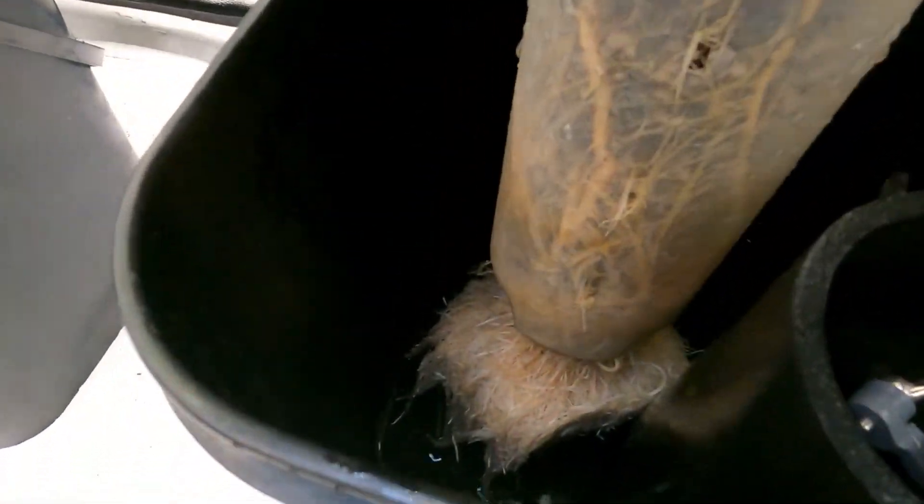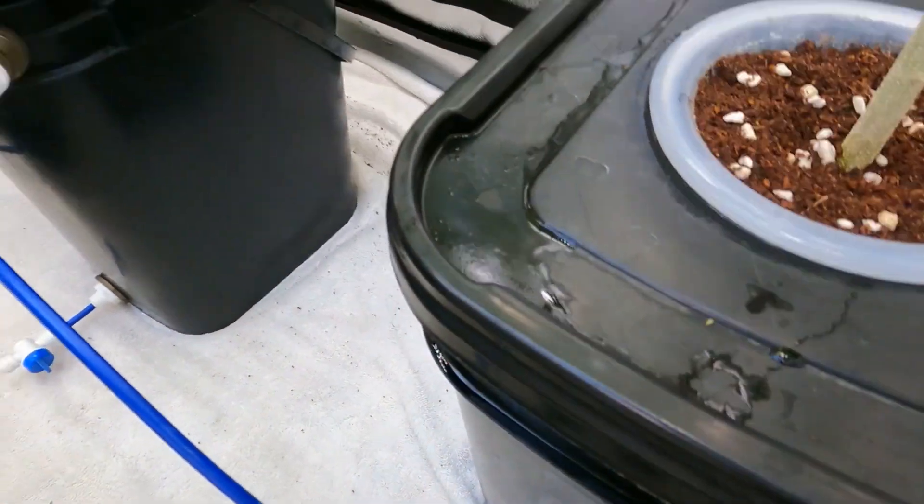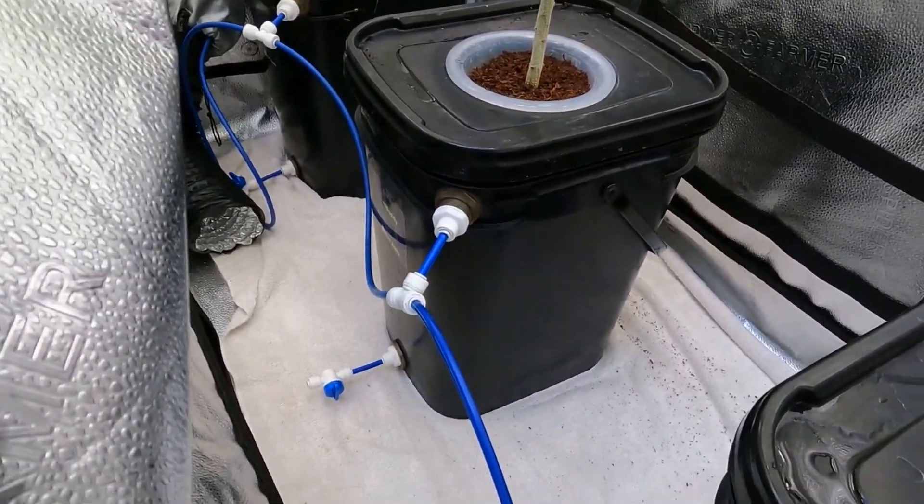I wanted to show you how these roots are doing on all these tomato plants. If you're using the Kratky method, it's really important you keep a good air gap. That's why I use a float valve system to keep a steady air gap that's constantly trickling in as the plants drink water.